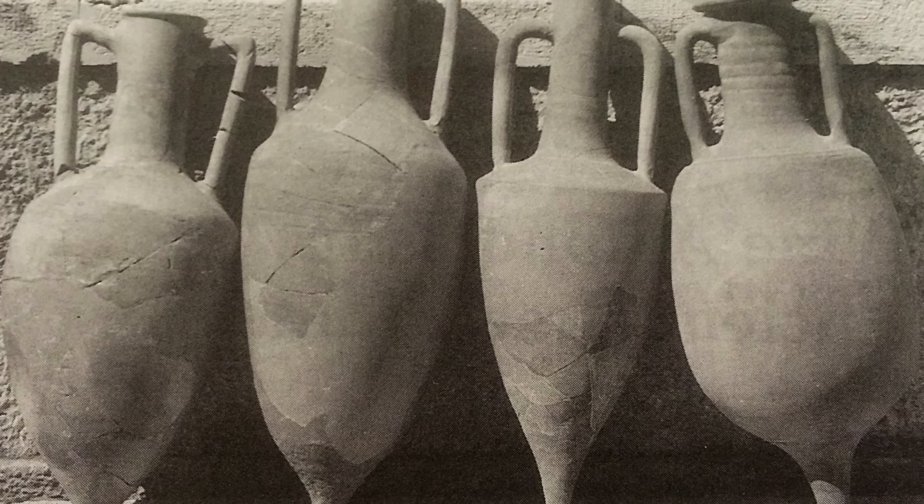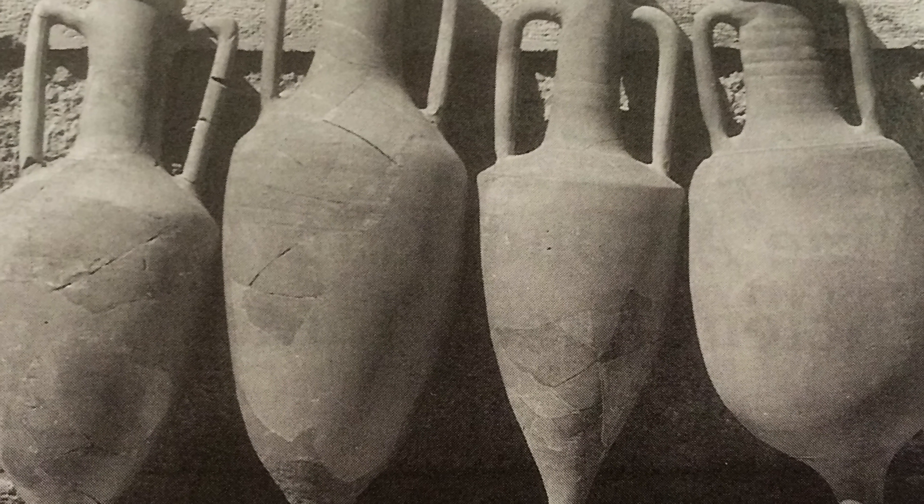A lot of people in the comments had suggested I try sealing with pitch. I always said pine pitch has got to taste terrible, but you really can't knock it until you try it. So I thought, if the Romans were willing to put wine into amphora sealed with pine pitch and it didn't affect the taste — or did it? — then maybe I can try it in a coffee cup. That's my plan here today.